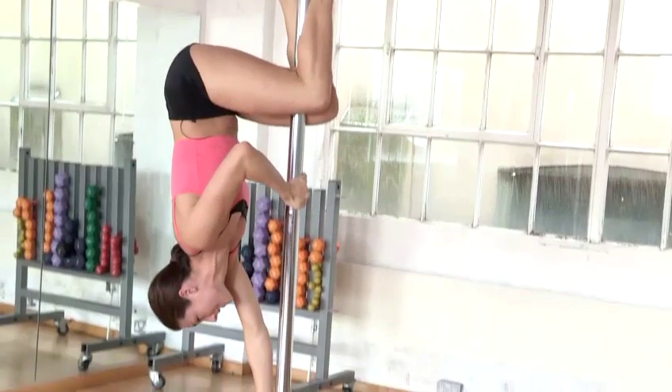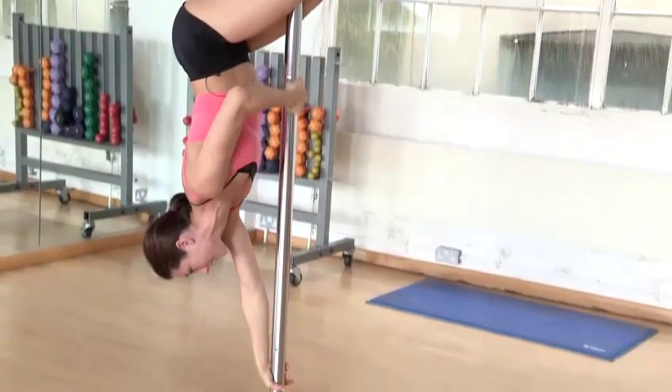Hi, my name's Emily. I'm a pole dance instructor at the Factory Gym. In this video, I'm going to show you how to do the caterpillar. It's an advanced move, so you'll need to be very comfortable doing your crucifix and being upside down.